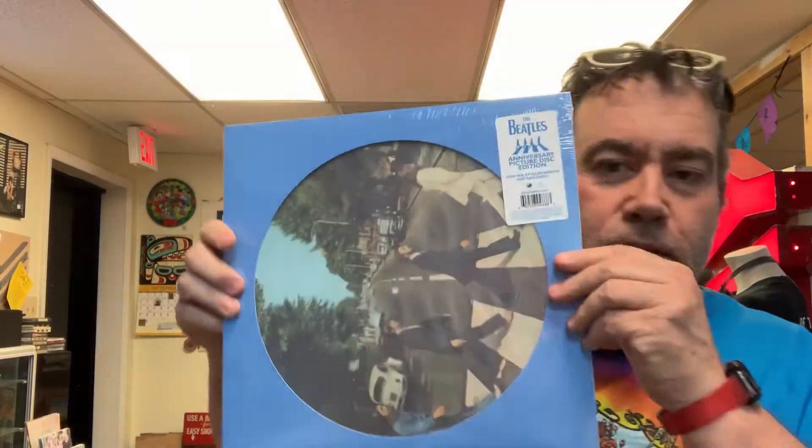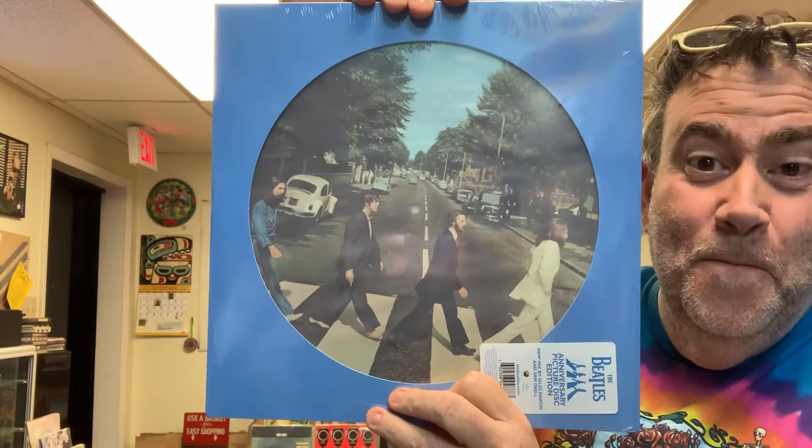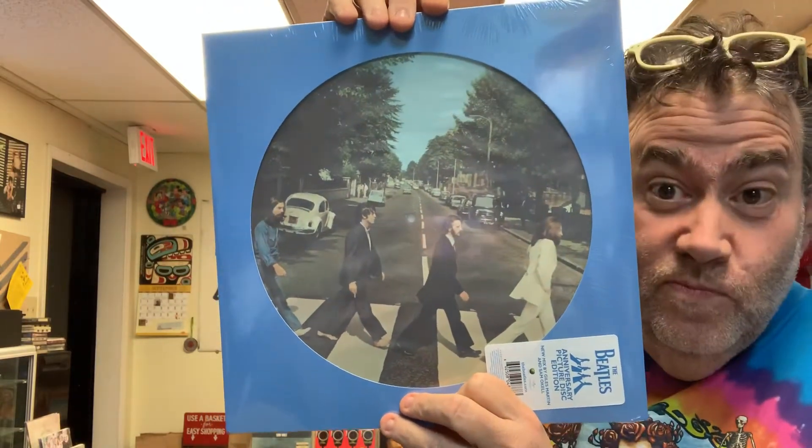There is a picture disc. This is the full album but it's just in the picture disc version. I didn't pack it — if I did I would have turned it sideways. Anyway, I'll let you decide that.